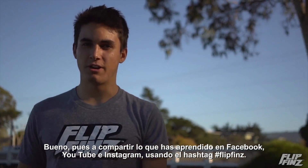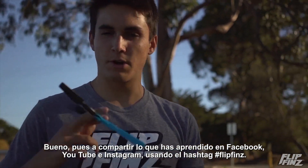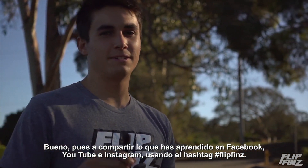Make sure to share what you learned here on Instagram and Facebook with the hashtag Flip Bins. See you next time.